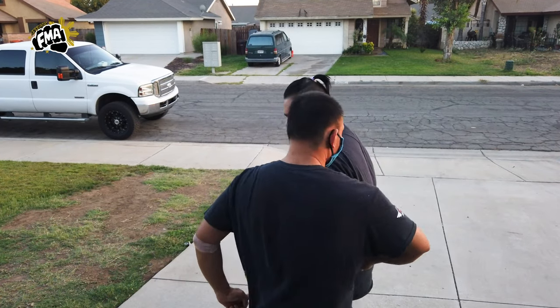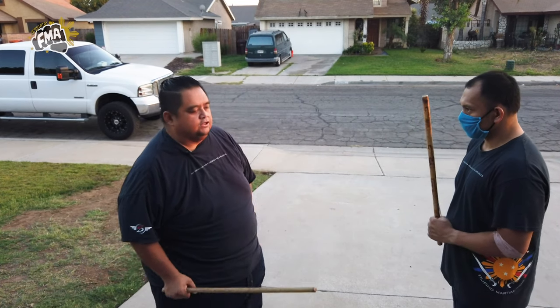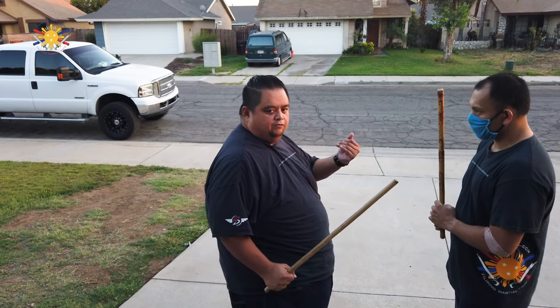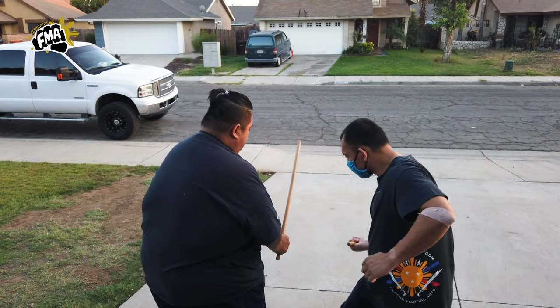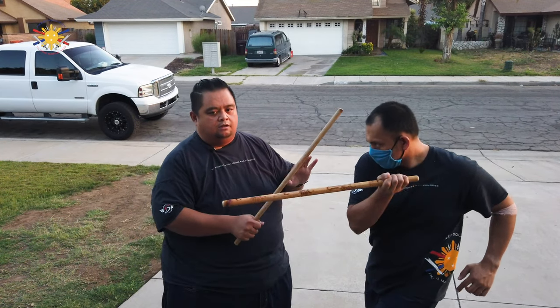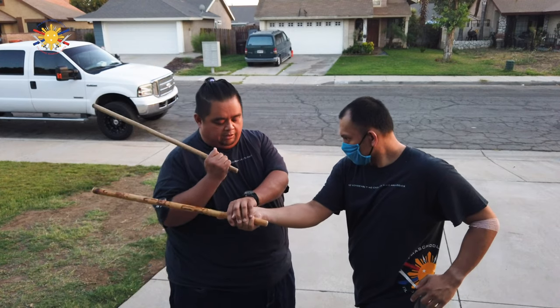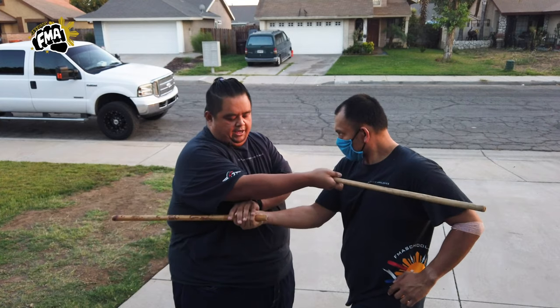Now let's go to the other side. He's going to strike number 9 to my knee — here — counter to the knee. Then he's going to number 10 — here. I'm not going to thrust; I'm just going to strike this way.